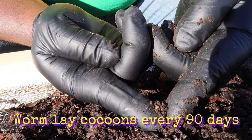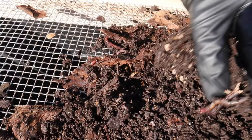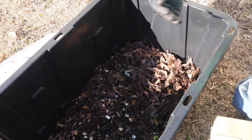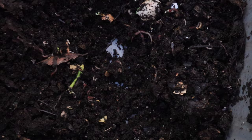Oh, got a cocoon — look at that! That goes in there; it will hatch soon. What I'll do with the unfinished material is add it back to the bedding in the worm bins so they can continue breaking it down. I might even put some as top dressing, but mostly it goes back as bedding for the worms.